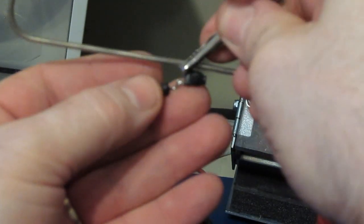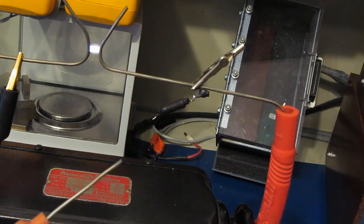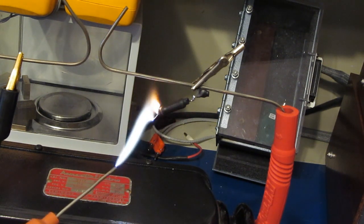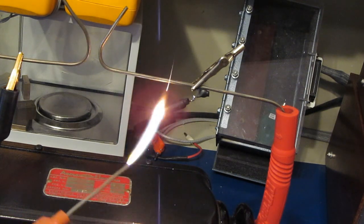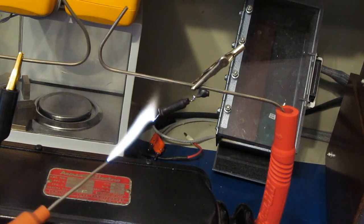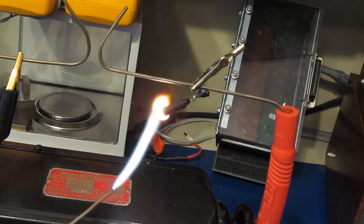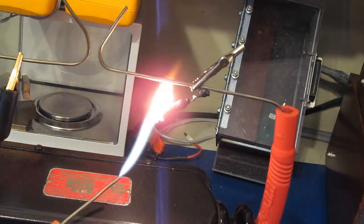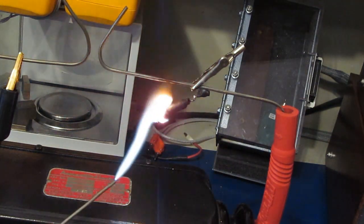Now we'll attach the PTC directly to our electrode. You can see that PTC starting to heat up.